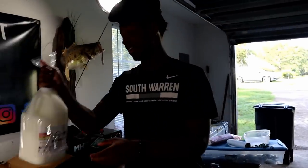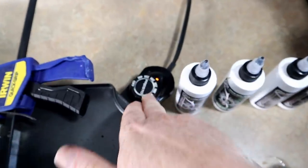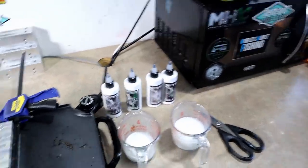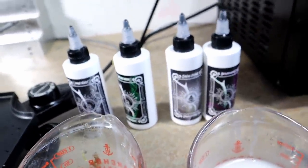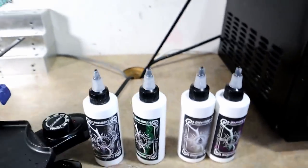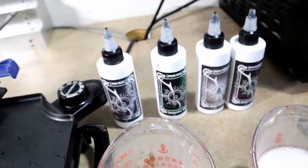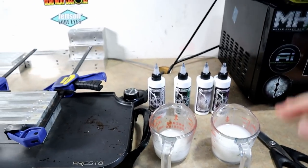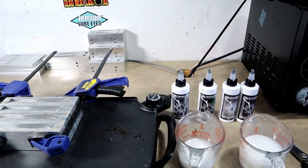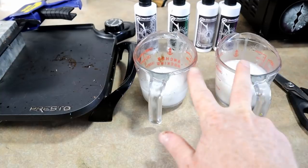Alright guys, we got the molds on the griddle, heating up to about 300. First cup of plastics is in the microwave. I'm thinking we'll make good use of these Paragon colors: a Snow Shine belly, a green highlight open-line green for the middle vein, and then Mind Dust to top it off. With a lot of swim baits you want to go from dark to light — darkest color on top, lightest on the bottom. That's what we're going to do.